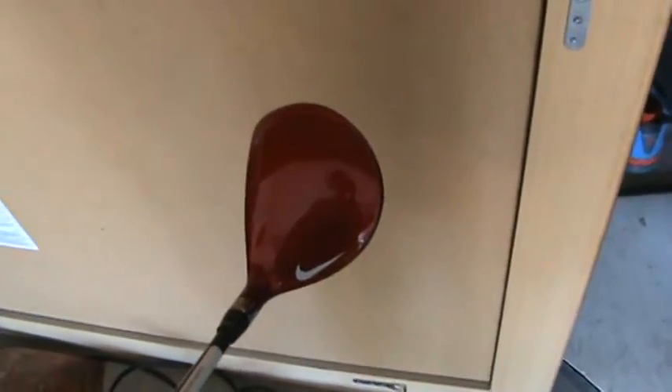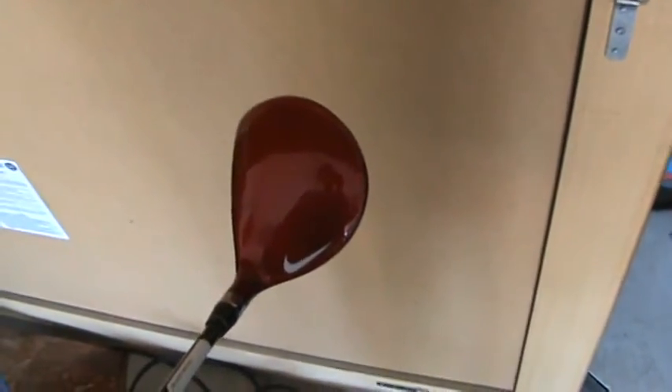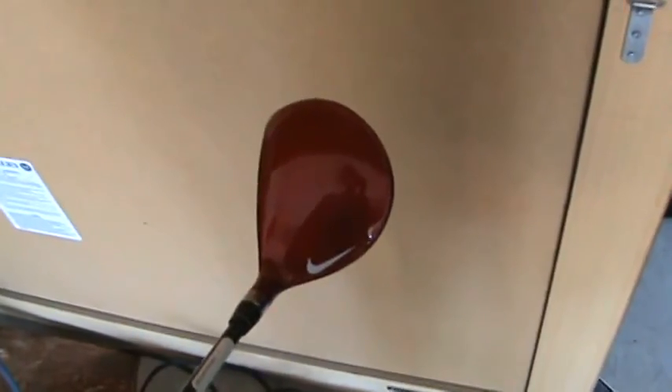Hello, 4BestGolf here today doing another product review on the Nike VRS Covert 3 Wood. This 3 Wood is 15 degrees and it's just the normal model, which is in the silver, and it's not adjustable like the Tour model. Even though I find the Tour model is a nice color and it's really appealing to the eye, the price on this normal model was more desirable.